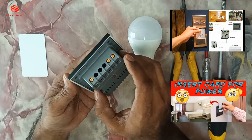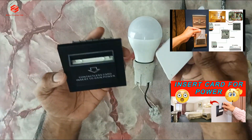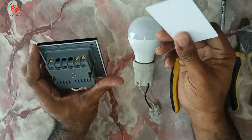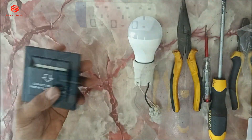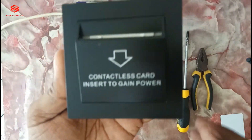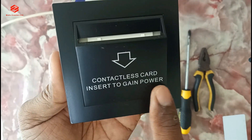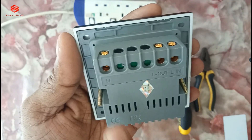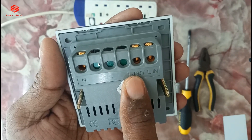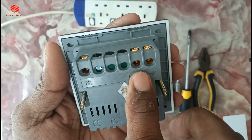My channel already has two videos about the key card and energy saving switch. Normally we put the key card and then power on with this switch. As you can see, this one is a contactless card — insert card to gain power. As you can see here, this one is neutral incoming, live incoming, and then live out. So this one is the same as a normal switch — we give two inputs and one output.